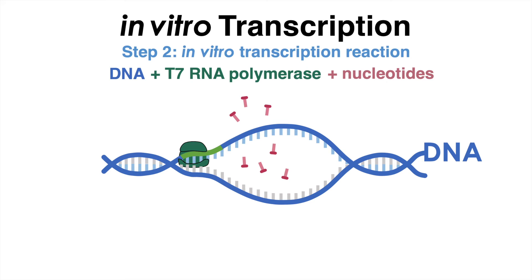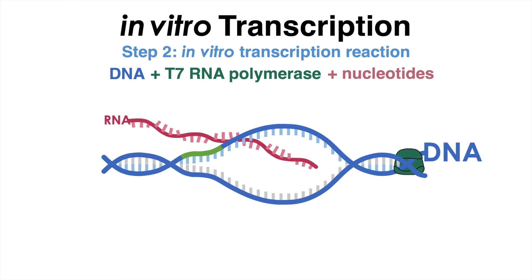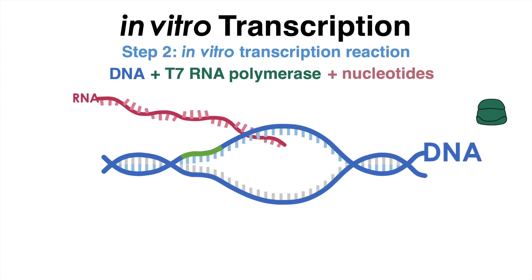The T7 RNA polymerase binds to the T7 promoter region and initiates transcription. This process continues until the end of the DNA template is reached, at which point the RNA polymerase runs off the template and RNA synthesis is completed.